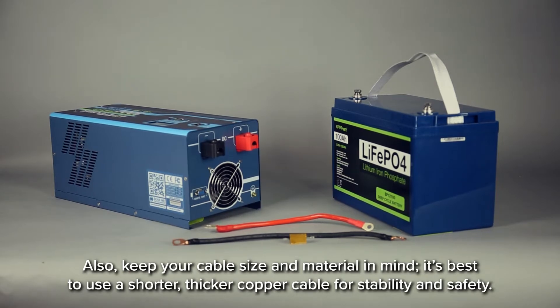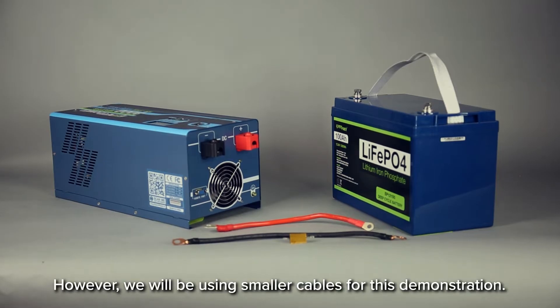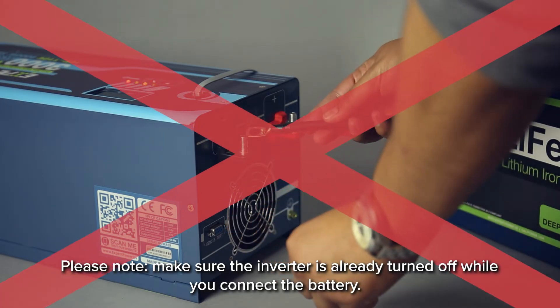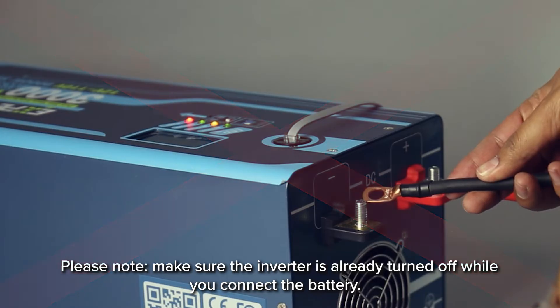Also, keep your cable size and material in mind. It's best to use a shorter, thicker copper cable for stability and safety. However, we will be using smaller cables for this demonstration. Please note, make sure the inverter is already turned off while you connect the battery.